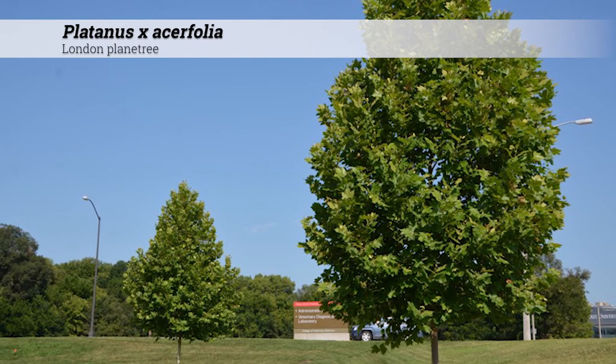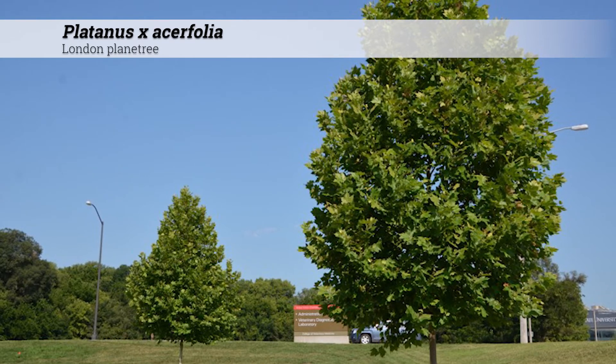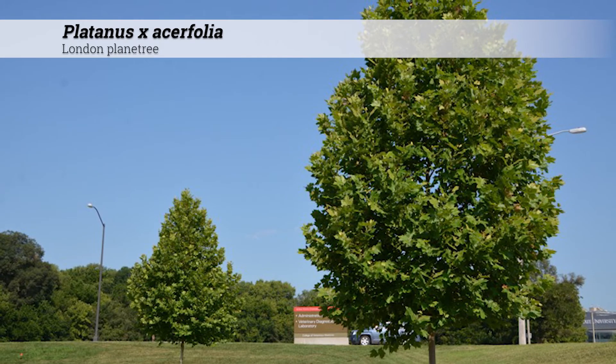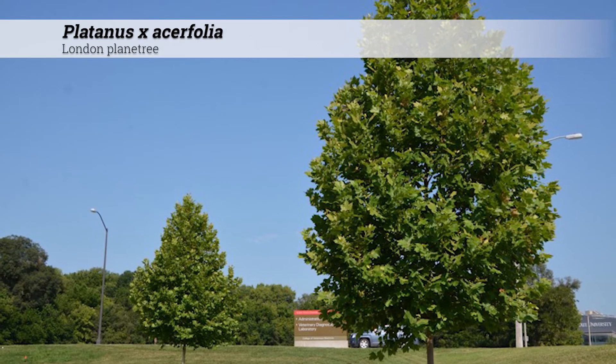Platanus acerfolia, London plane tree. These are trees reaching 70 to 100 feet high, usually with a pyramidal habit when young, becoming open and spreading with age.